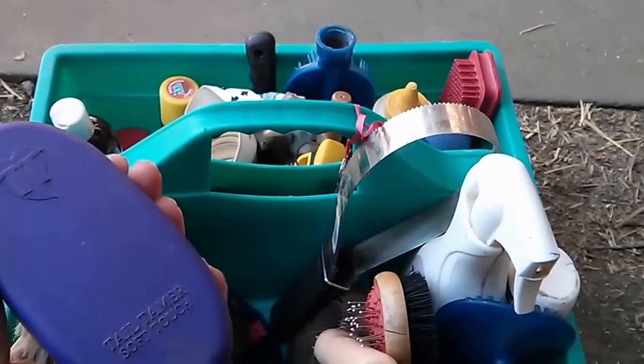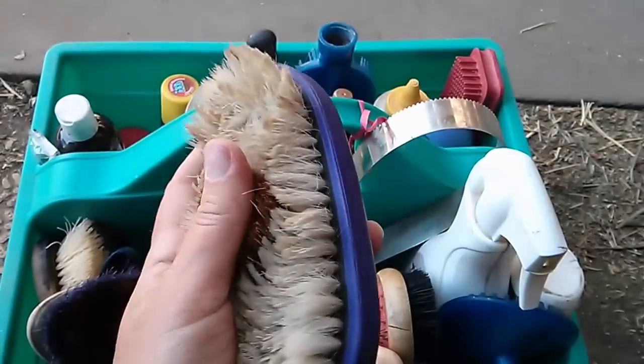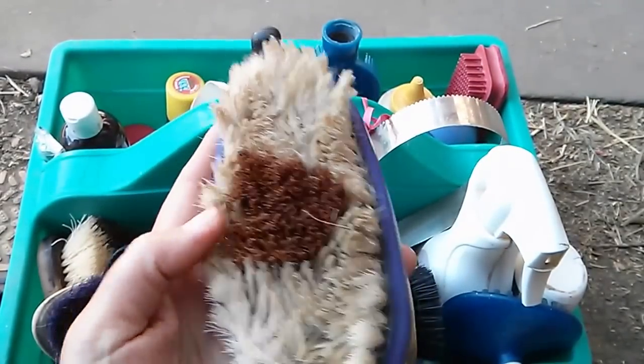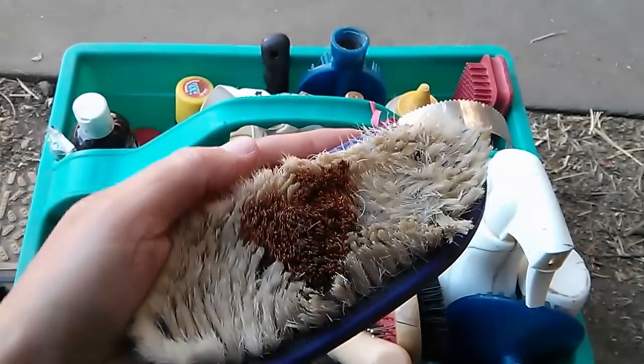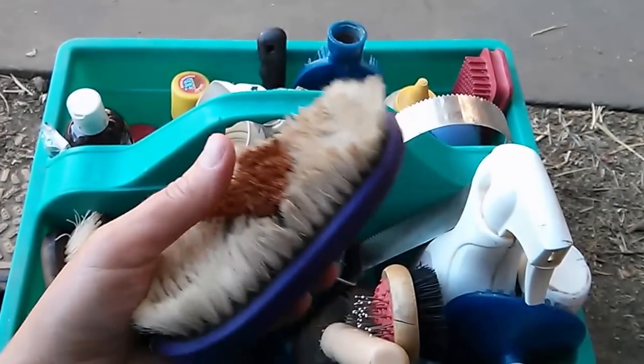This is a Tail Tamers soft touch brush — it's goat hair. It is honestly too soft for my horse. It works really well on my friend's horse, who's super sensitive and her mare won't tolerate anything, so this does a great job for her.